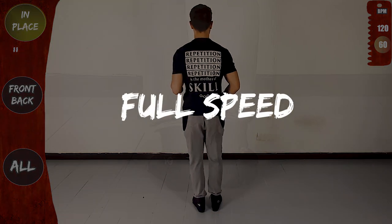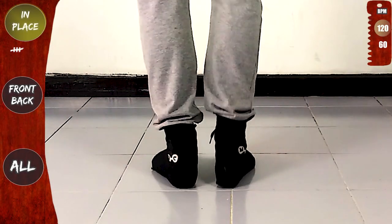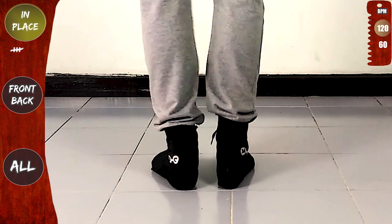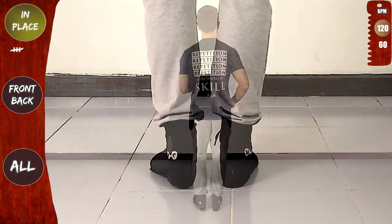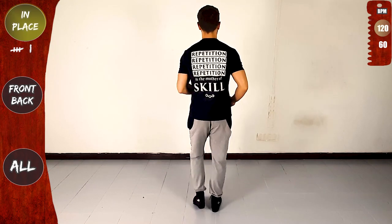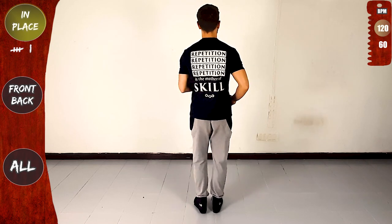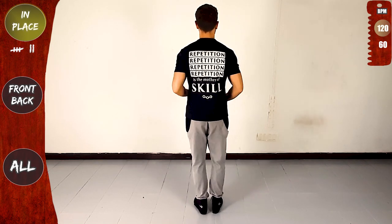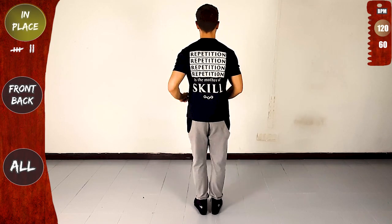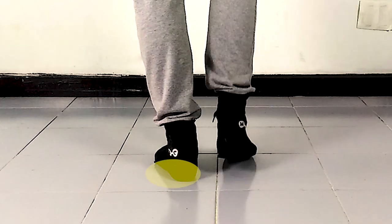Again: one, two, three — and make sure to transfer your weight on each step. Now full speed: one, two, three — five, six, seven. Keep going: one, five. Make sure you transfer your weight on each step.